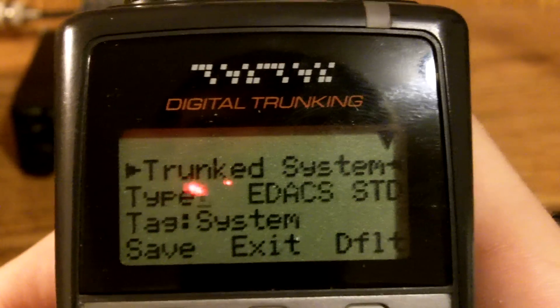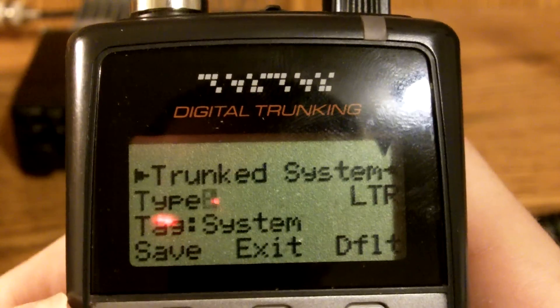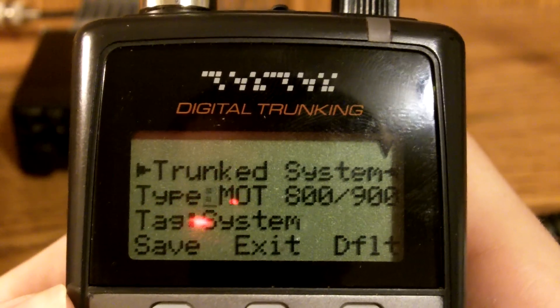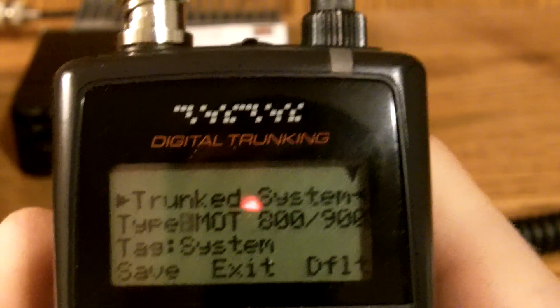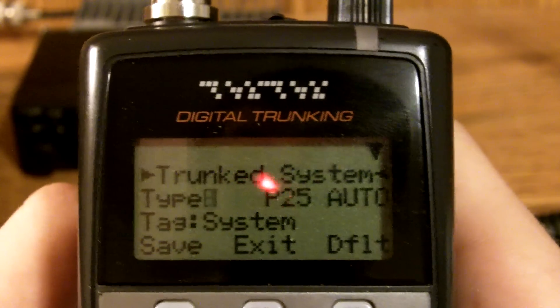P25 Automatic is very useful. So what we're going to do, since our county was Project 25 P25, we're going to go to P25 Auto.